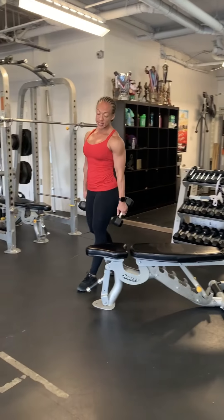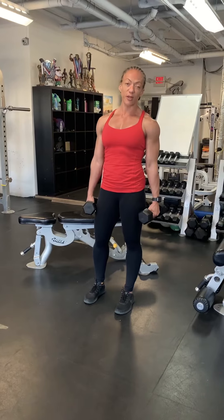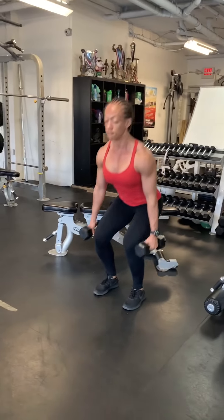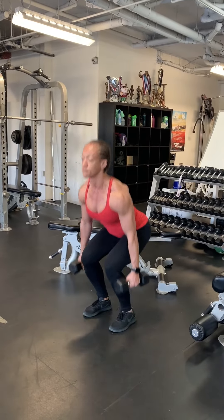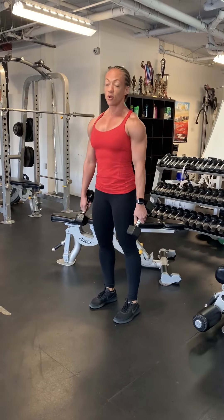And finally, the last exercise: suitcase hops — just a squat hop where we have the dumbbells. You may turn this into a regular squat; it's acceptable. So down... And those are our three exercises.